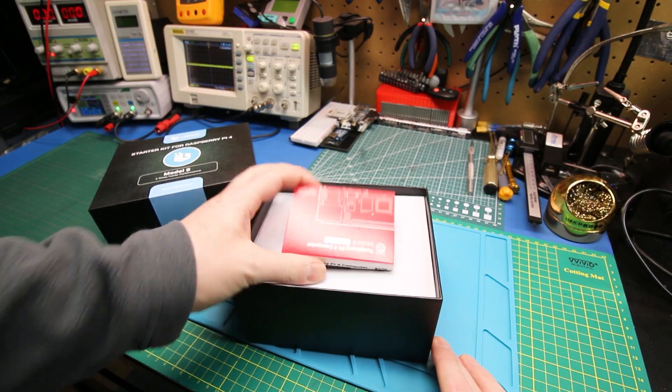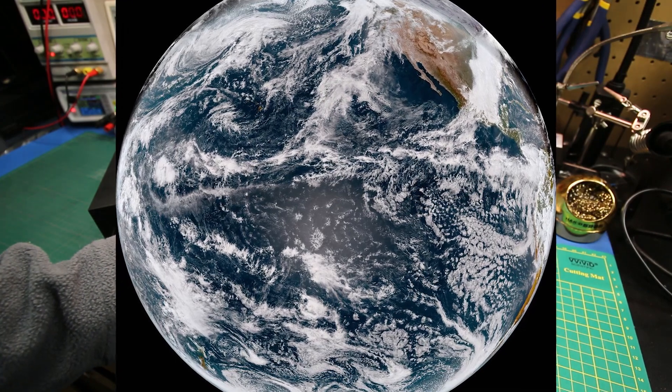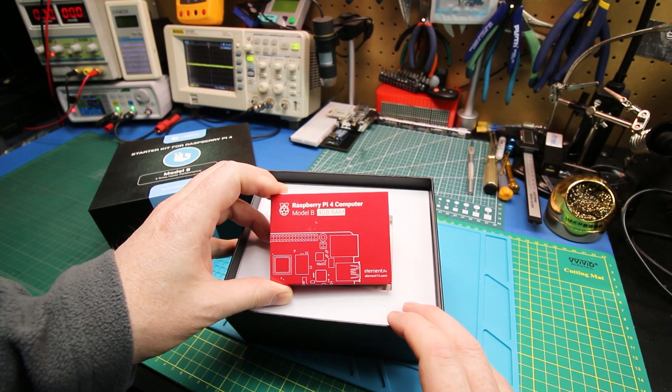The GOES weather satellite images are quite detailed and quite heavy duty, so that's why I wanted to go with the Pi 4. I'll take a flyer on this — it's my own money I used for this. This is from Amazon.